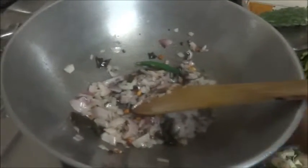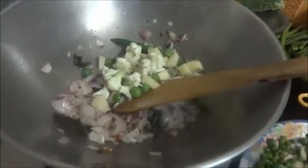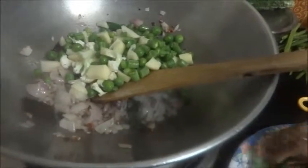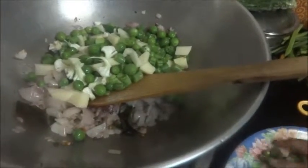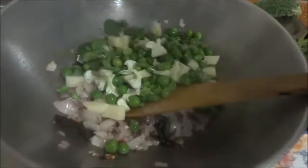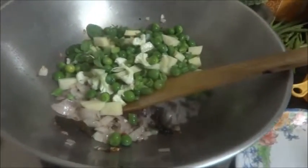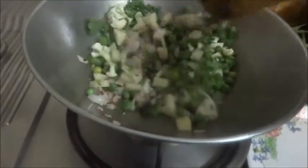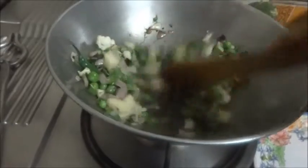Now it's time for us to add the vegetables. After putting the vegetables, sauté for five minutes. I am adding the pudina leaves also. After sautéing the vegetables for five minutes, add the tomatoes.